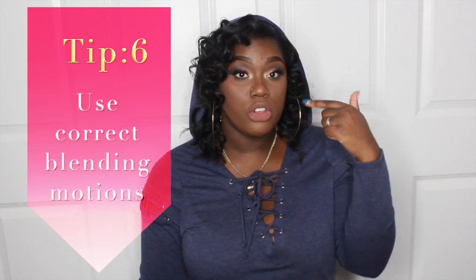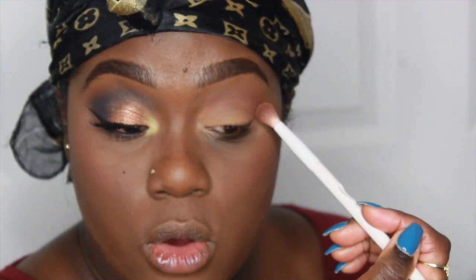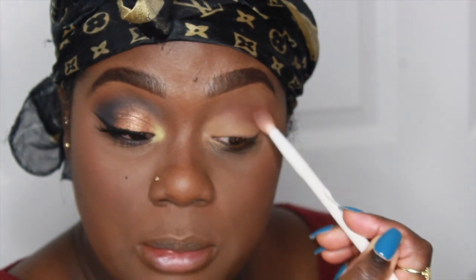Tip number six is to use correct motions. There are circular motions, windshield wiper motions, and padding motions — each has a different purpose. To apply color, pat it on with your pinky up. When you want to build intensity, pat the color on; when you want to blend, go in circular motions, then windshield wiper movements. This keeps the color concentrated where you want it — right in the crease — and fuses into the concealer you've already set.